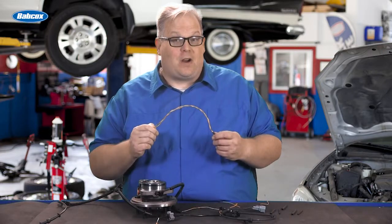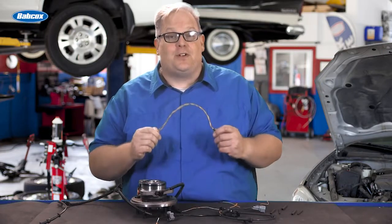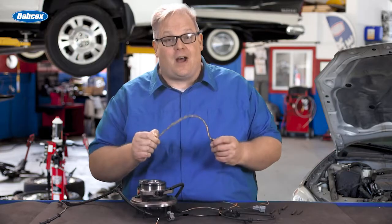If you try to repair a wheel speed sensor wiring harness, your mistakes are measured in millivolts. We're going to find out why, next.